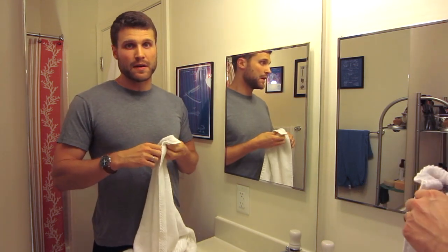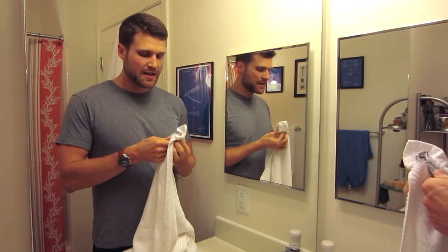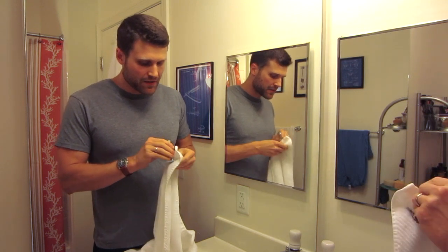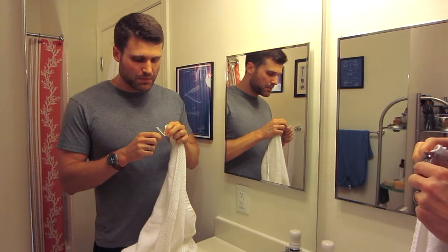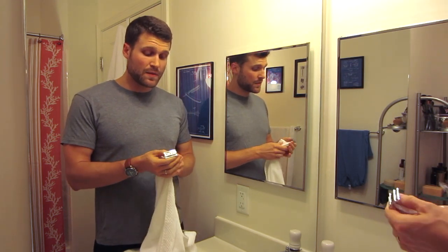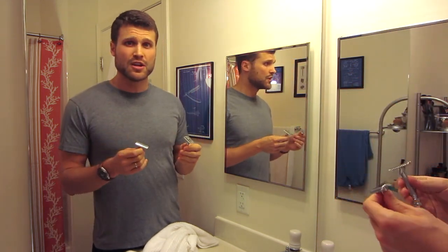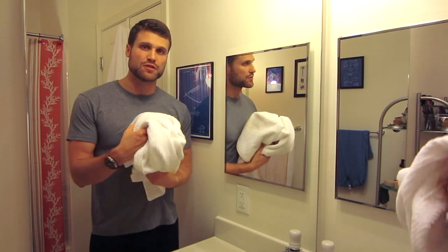Then I do the same with every single part. Since it's a two-piece razor, I have the handle and the base plate. I get underneath the head and into every little crevice. In the space where the blade exposure is, I take a little edge of the towel, slip it in there, and clean it out. Then I let everything sit out to dry and for storage. Usually it's not too wet at this point. I set it on my counter, and the next time I come back to shave, I put a fresh blade in.